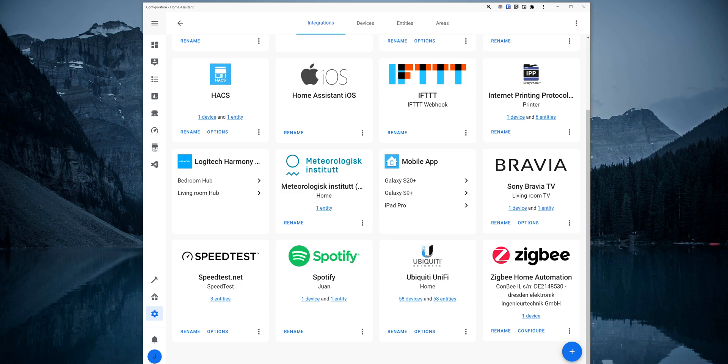The Zigbee Gateway is now set up with Home Assistant. We can now start adding new Zigbee devices for most brands and control them locally with Home Assistant. To add a new Zigbee device, you need to first put it into pairing mode. For example, the Aqara devices have a button that you can press and hold for a few seconds, and an LED starts blinking when the device is ready to pair.